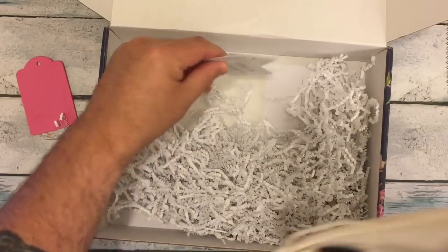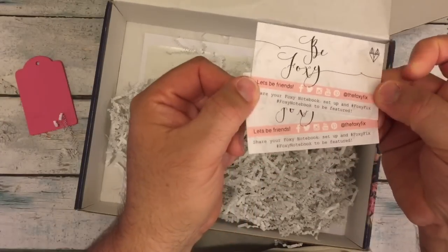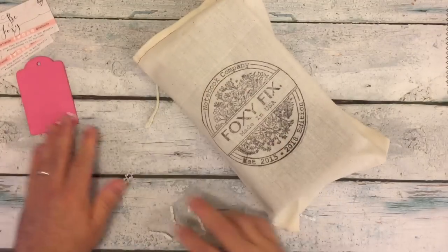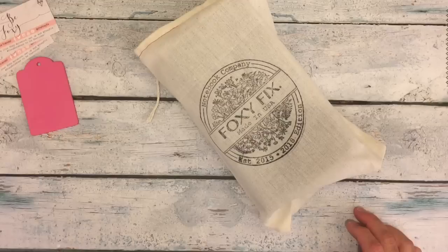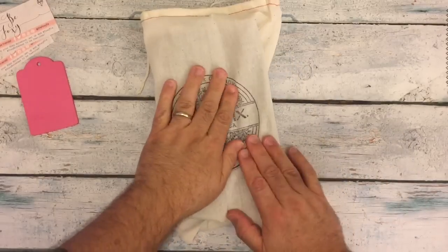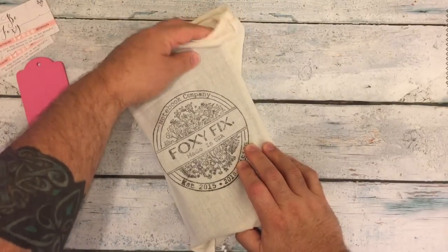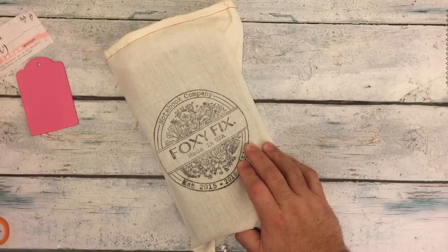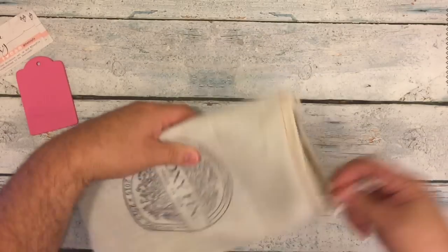Underneath all of the tissue are two of their Foxy Fix business cards. So one of my favorite sizes is the standard Midori size, and I used to have a Foxy Fix in the standard Midori size in one of their more original leathers — the Wanderlust. And I sold it. I wasn't using it, and I was always regretful that I did that.